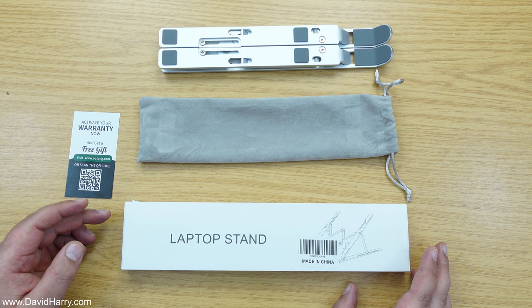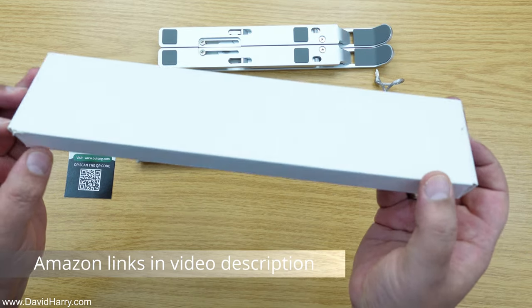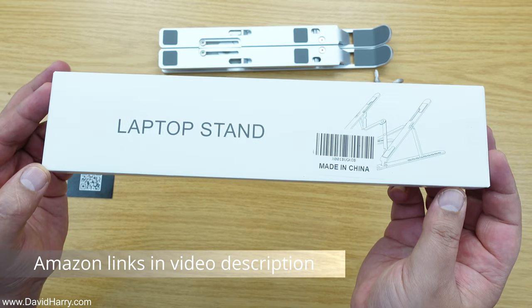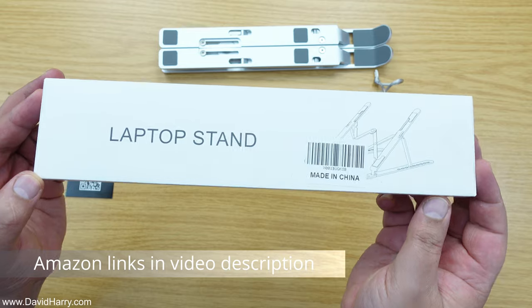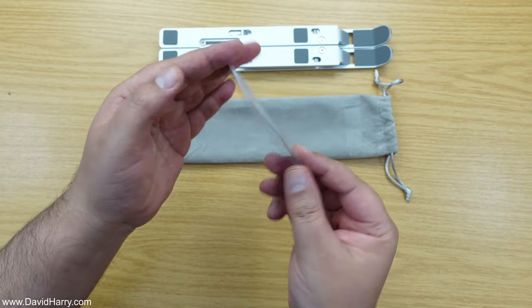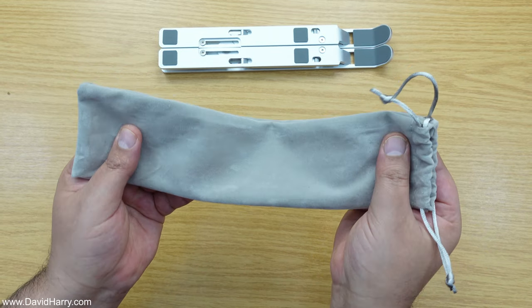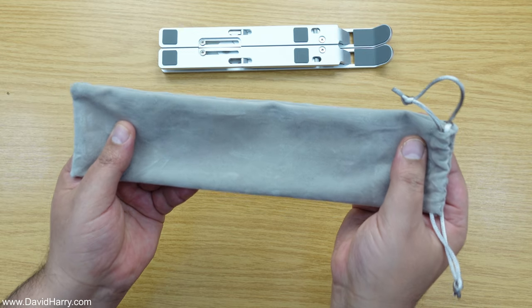So here's the stand and the contents of the box. First off here is the box — it's just a very simple plain box, which is probably just about all you need for receiving your laptop stand in. There's also the obligatory warranty card here, and then we get this simple little pouch which you can put the stand in if you want to go traveling with it.